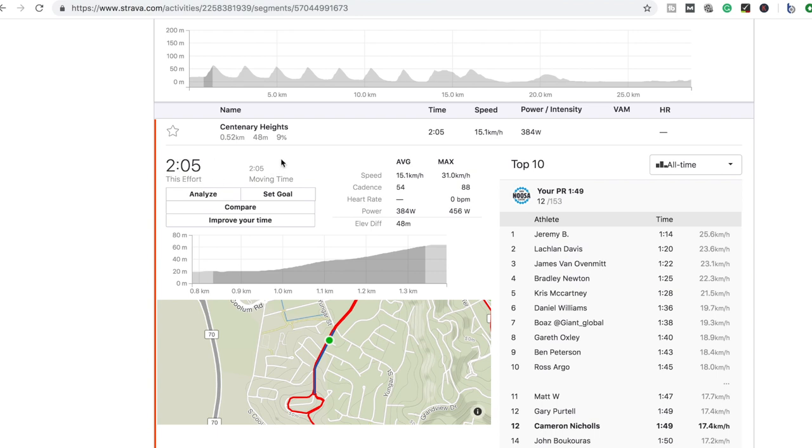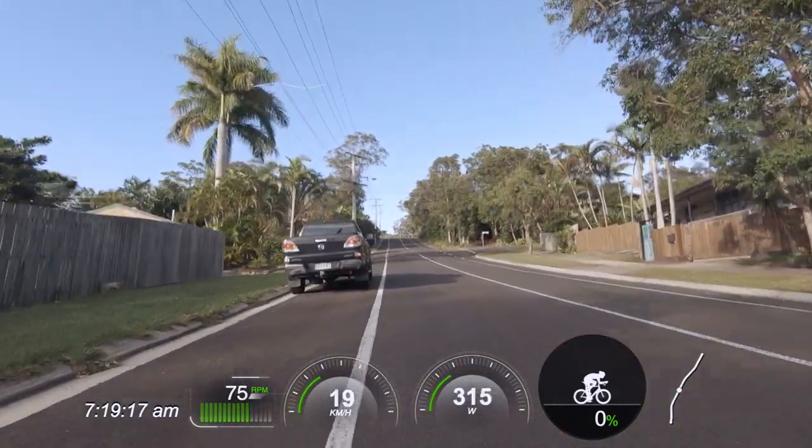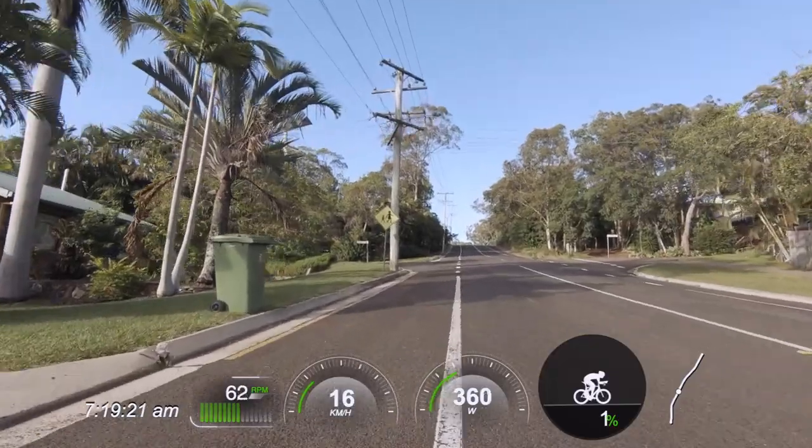I wouldn't recommend this type of hill for somebody who's just starting out with these style of hill repeats. A around one-minute climb is a great starting point with an average gradient of between 6% to 8%. But for me, I've been doing these for years and I have conditioning. As a result, I like something that's a little bit nasty, which is what this hill provides.